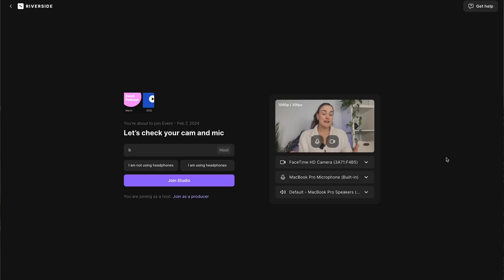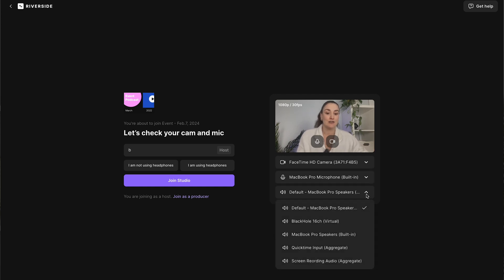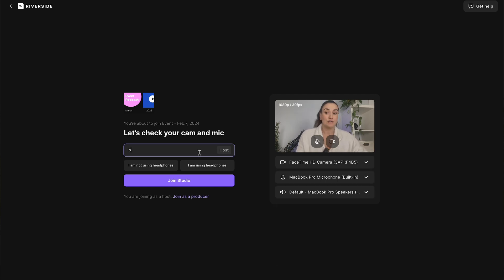Now you're set up to stream. At the time of the event, or a bit before — because you always want to be there a little early — you're going to head into the studio. On this page, you can set up any equipment you'd like to use: your camera, your microphone. If you'd like to use your phone as an external webcam, I'll link a video above on how to do that. Put your name in, select whether you are or are not using headphones, and join the studio.